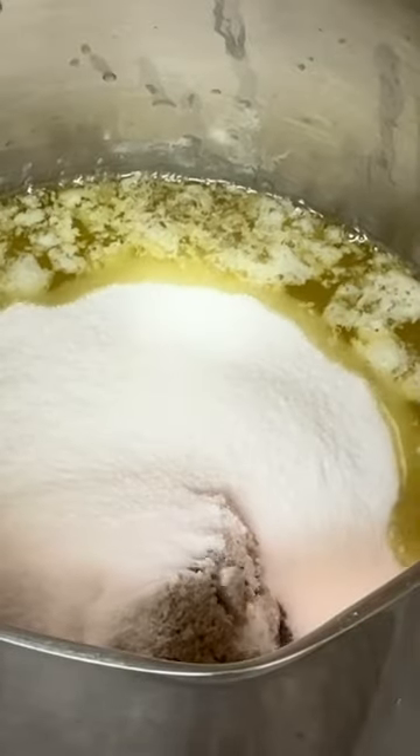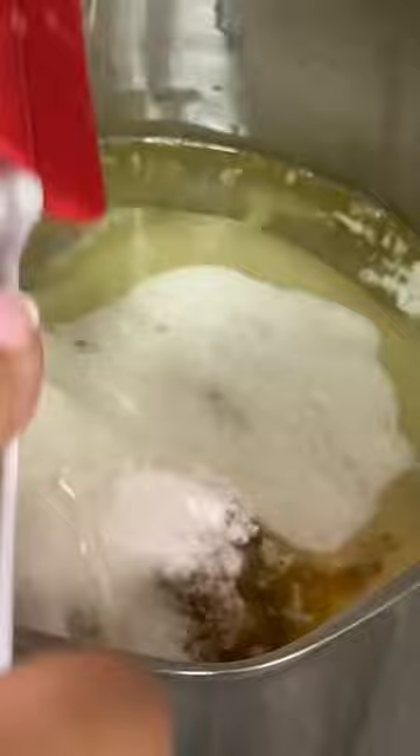You need one cup ingredients: one cup of sea salted melted butter, one cup of light brown sugar, one cup of regular sugar, one cup of light corn syrup, one cup of sweet condensed milk, and one tablespoon of vanilla.